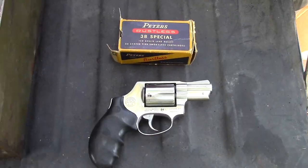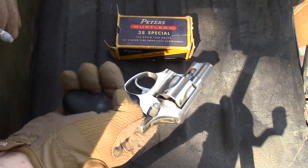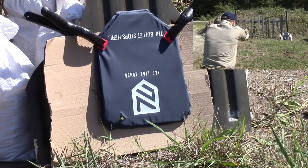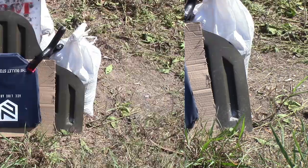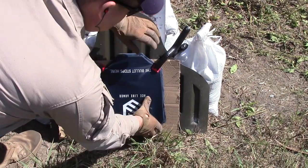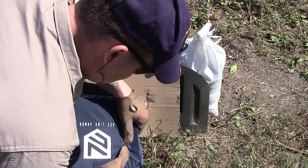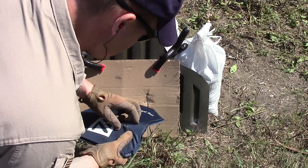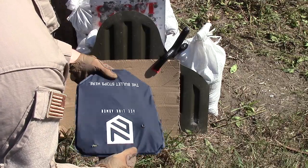Our next one is a 158 grain 38 Special out of a little Taurus 38 Special revolver. Here's our impact — it did not penetrate. I can see it in there. It mushroomed pretty big. 38 Special has been stopped.